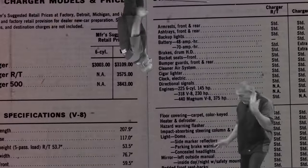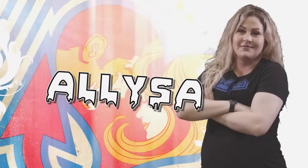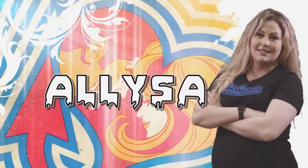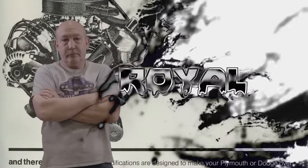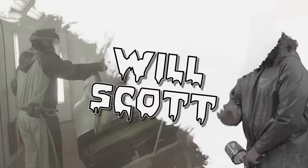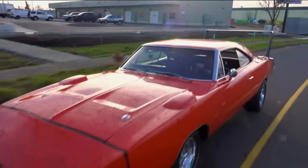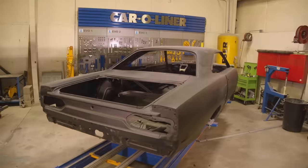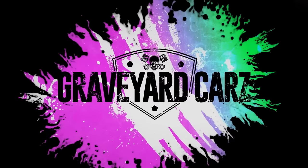His apprentice and daughter Alyssa, his childhood best friend Royal, and his protege painter Will Scott. This is Graveyard Cars.